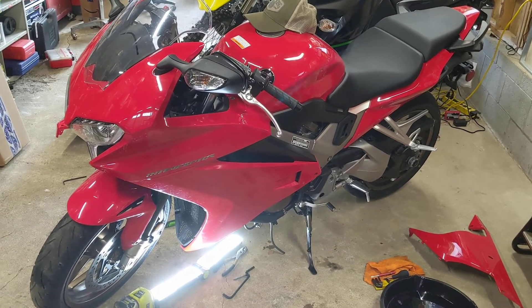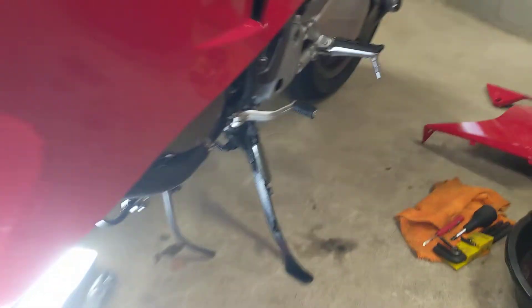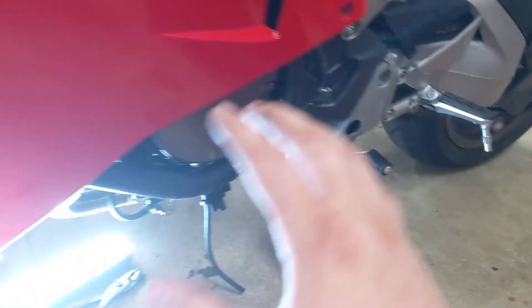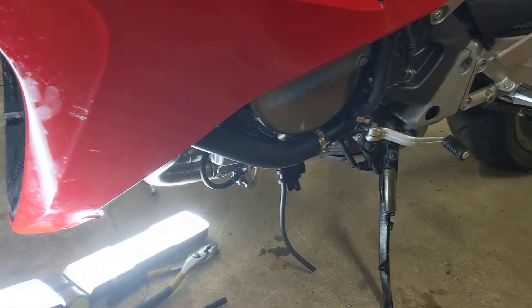The oil filter is kind of a pain to get off on this bike. Basically, once we come down here, you have to remove this lower part of the fairing — several fasteners, and then they have these hooks. So once you take all the fasteners out, you kind of slide it back and drop it down, and it comes out that way.